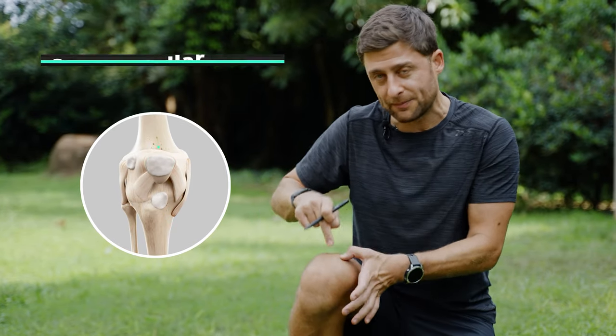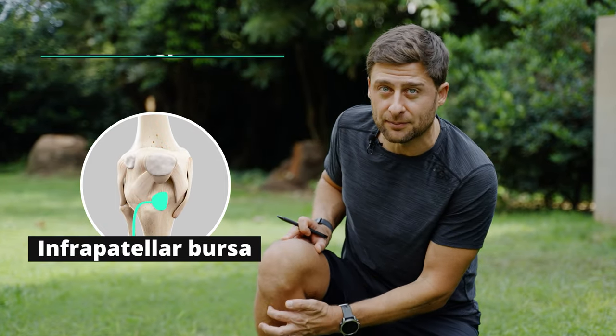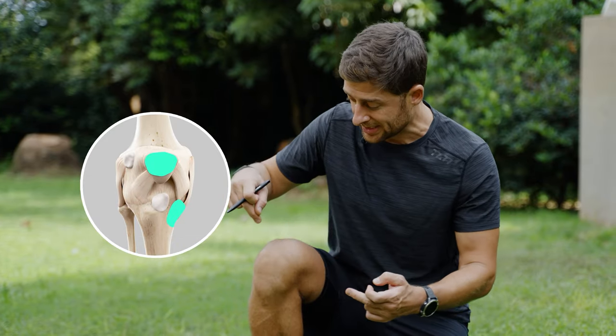There are two more bursa: your suprapatellar bursa up here and your infrapatellar bursa down here. But the prepatellar and pes anserine are the ones that cause the most problems. Unfortunately, I've had injuries in both of these areas, and I've learned a lot along my healing journey that I'd like to share with you today.